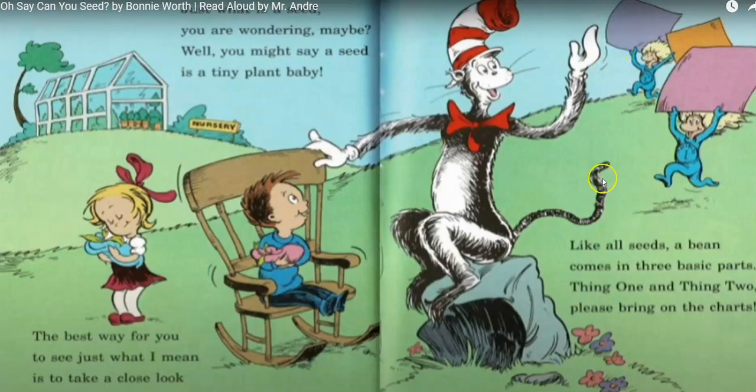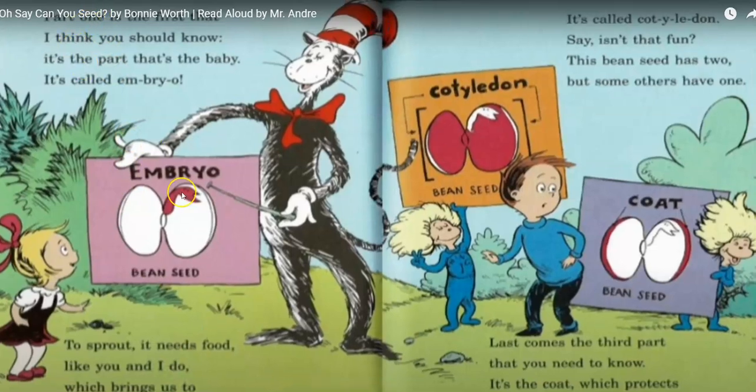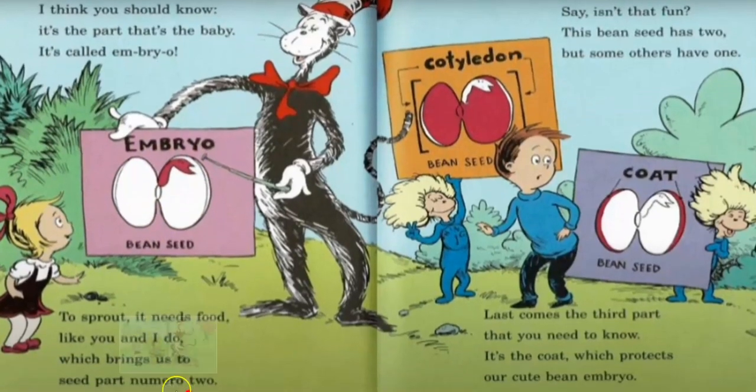Thing one, thing two, please bring the charts. Part one is the first that I think you should know — it's the part of the baby called the embryo. To sprout, it needs food like you and I do. Which brings us to seed part number two. It's called the cotyledon. Isn't that fun?